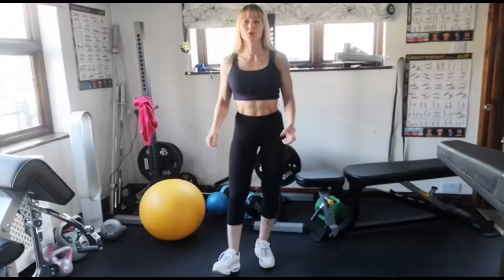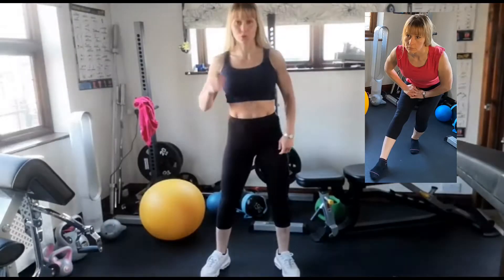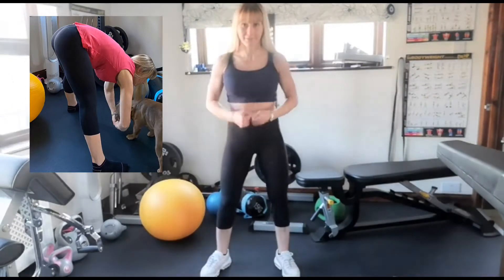Hi. I will show you dynamic stretch. Dynamic stretch — we need to switch on your muscles so that your workout will be effective.